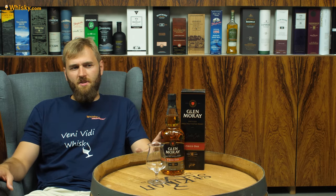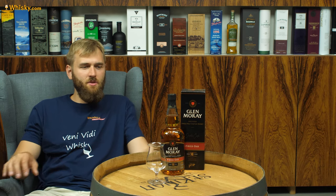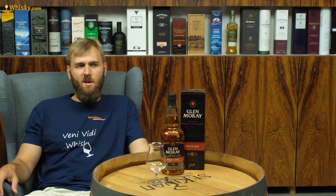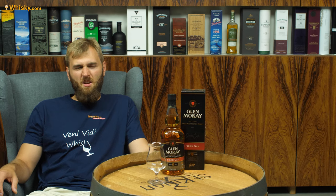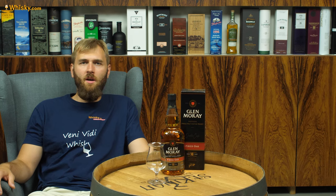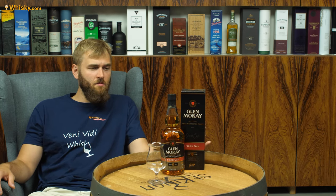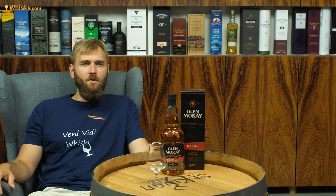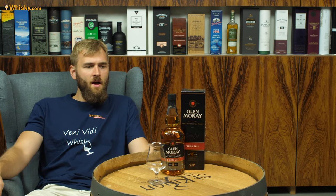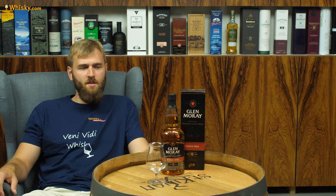Usually this series doesn't really do age statements in their special series — they do vintages or non-age statement whiskeys. So this is a little bit of an outlier, but why not do an age statement whiskey in a special series? There have been or still are three single malts in this series: a 12, 15, and 18-year-old, and the Glenmoray Fired Oak is now the fourth one.